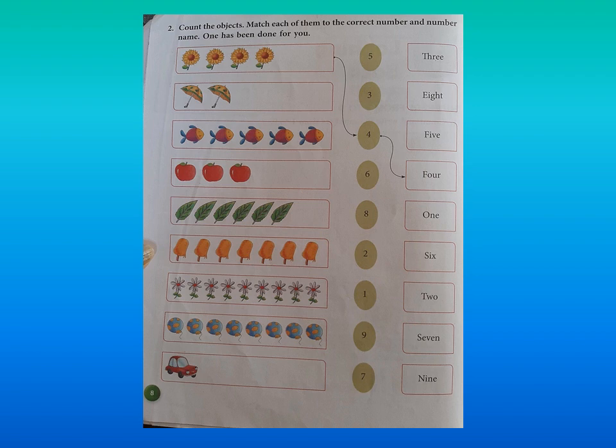The first one has been done for you. How many flowers are there? 1, 2, 3, and 4. So first you are supposed to match the object with the number, then from the number you will match the number with the number word. The first one is already done for you — number 4 is matched with F-O-U-R, the number word.